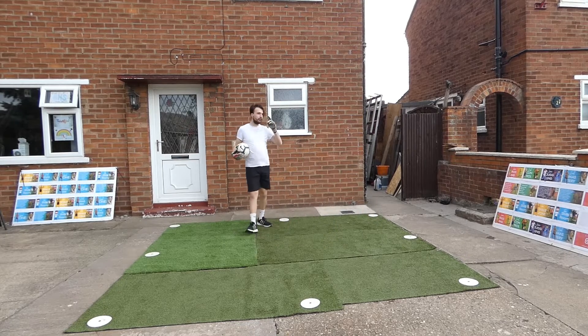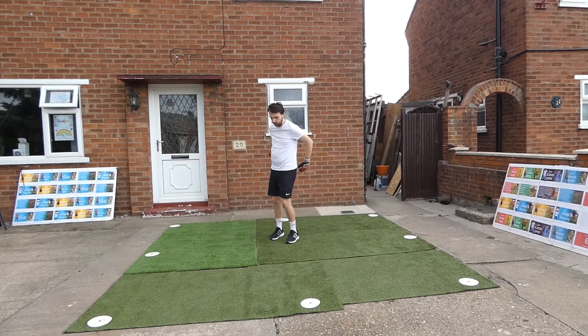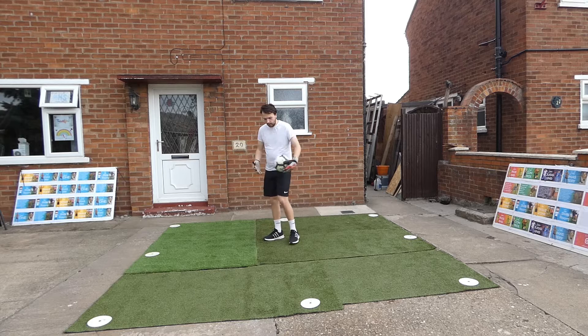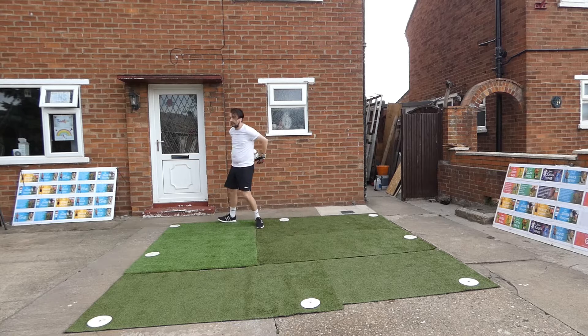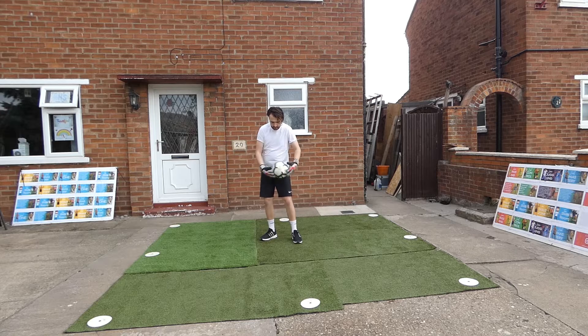Now what we're going to do - you can call this part two of the warm up. As we're on the spot, I'm just going to try and circle the ball around the body. Nice and simple, circle the ball around the body. Change direction. Try not to hit the body while you're doing it. Circle around - nice and simple.